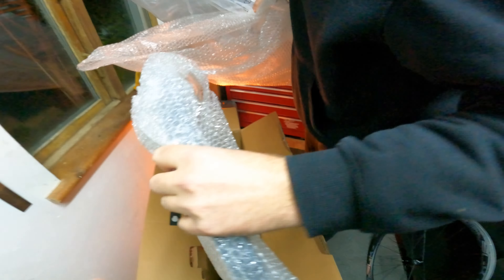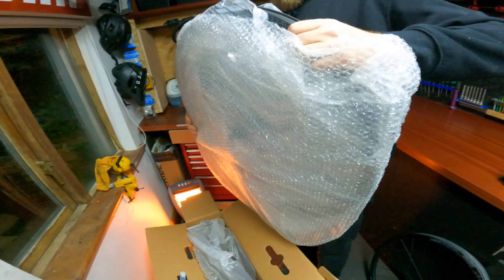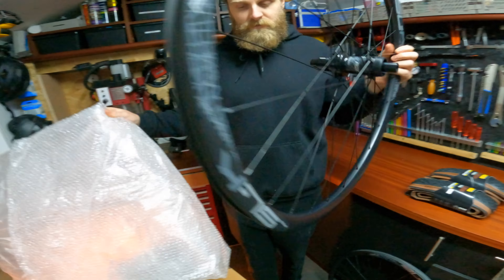They say it's a watt saved for every 10 centimeters of cable, so you're gonna be aero. FSA wheel set — we've got the SLK AGX carbon wheels.